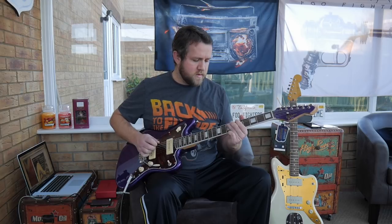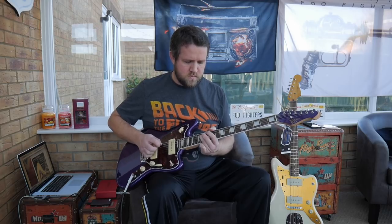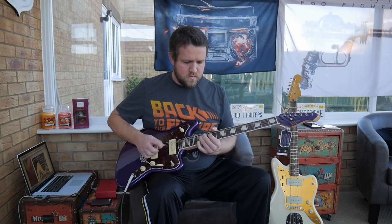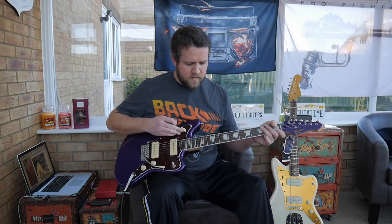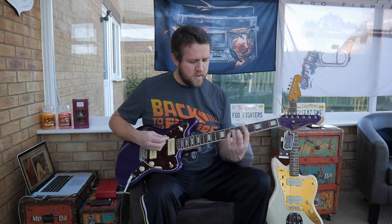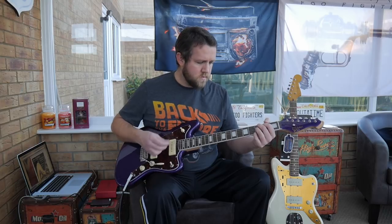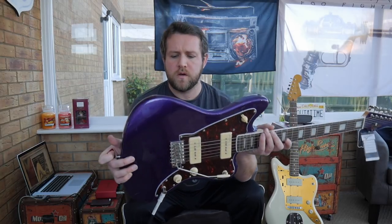Number five is jazz. I really do like the tremolo on this — it's got the Strat-style tremolo system there with the big block in the back, and it works really well, it stays pretty much in tune.